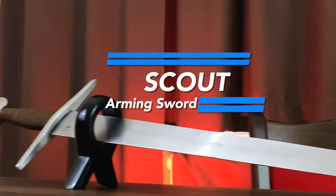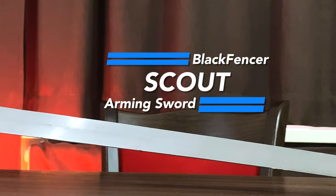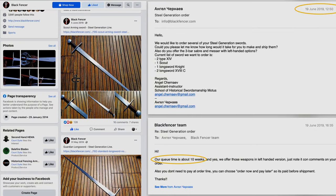This is the Black Fencer Scout arming sword. It's part of their Steel Generation line. They released this sword last year in June and I ordered it pretty much immediately. I got it in around 10 weeks, which is what they advertised anyway.